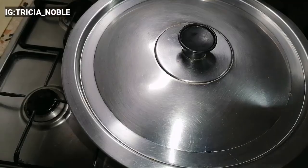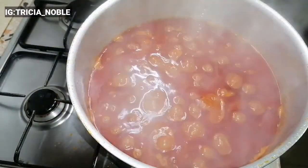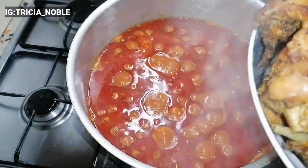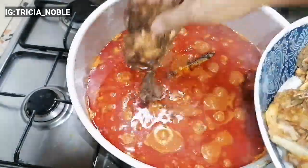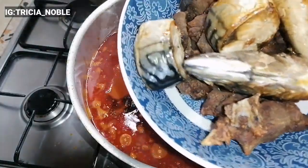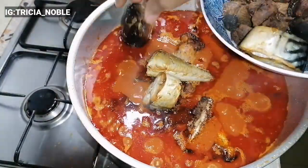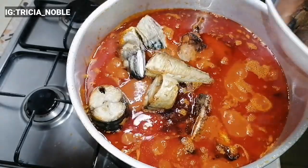At this point my chicken, fish, and goat meat are ready to be added to the stew because the stew is ready. So everything goes in — I added everything gradually. When I was done adding, I gave it a little stir and left it to cook for a few more minutes, about 2 minutes.